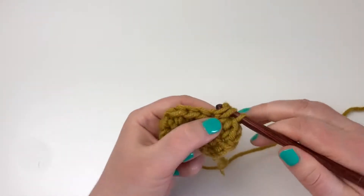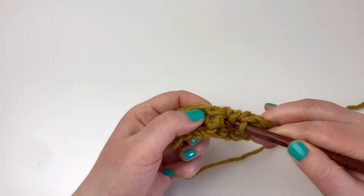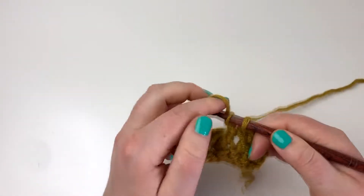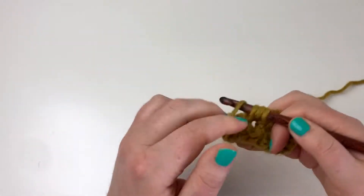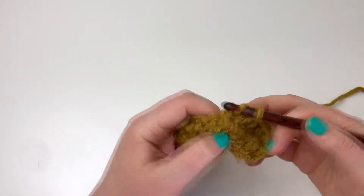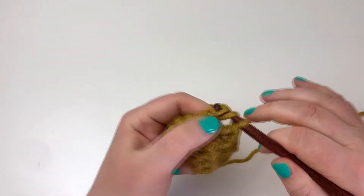The next stitch is actually the first cable crochet stitch. I'm going to do a front post double crochet, going around the post of the half double crochet — a front post double crochet, repeating that step four times. If you don't know the front post double crochet or the back post double crochet, I also have a tutorial for those post stitches done a bit slower. Learn those first, then come back to this stitch.